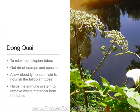Dong quai to relax the fallopian tubes, get rid of cramps and spasms, and allow blood and lymphatic fluid to nourish the fallopian tubes. It also helps the immune system to remove waste materials from the tubes.